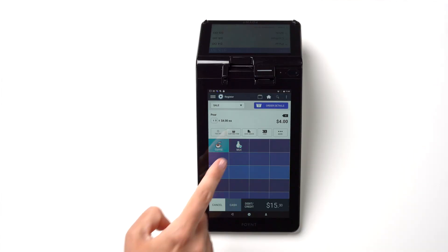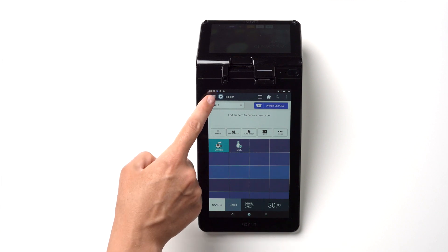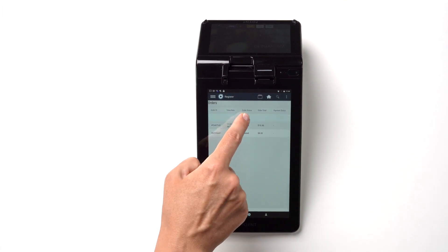You can process the order right away or save it to be processed at another time. To access saved orders, tap on the three lines in the top left corner of the register and tap Orders. Tap on the order in question to edit, process, or delete it.